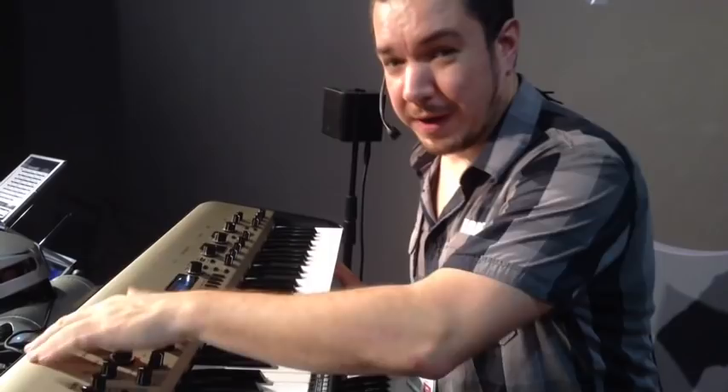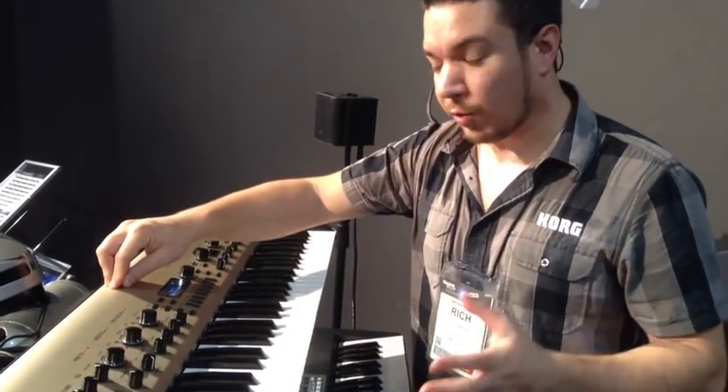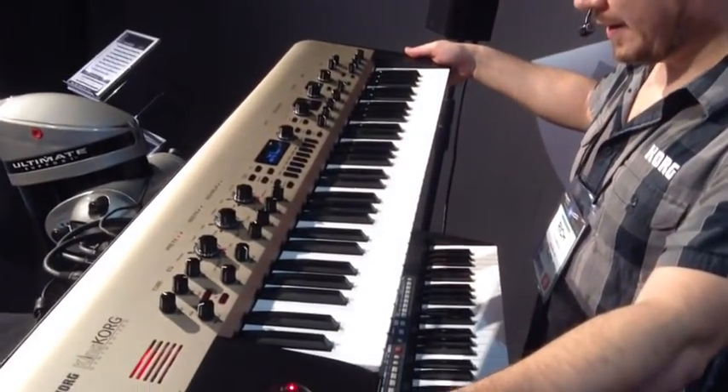On the back, you have your inputs and outputs, pedal jacks, MIDI in and out, and a USB port that lets you connect to a computer to organize sounds. Sounds as good as it looks, right? That's King Korg. It'll be available soon in stores like Kraft Music. Thanks very much for watching.